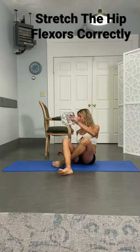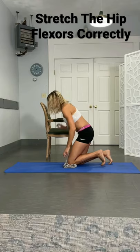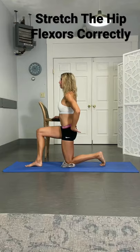Start with a towel or pillow underneath the left knee — that's the leg that's going to be stretching. Gently put that right leg in front, so it's right in front of that knee.